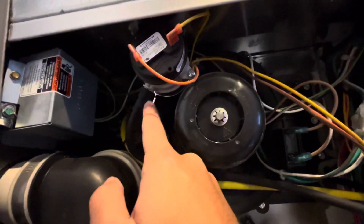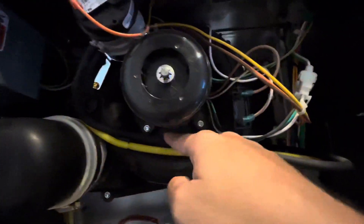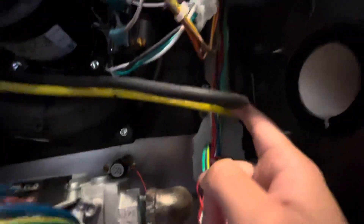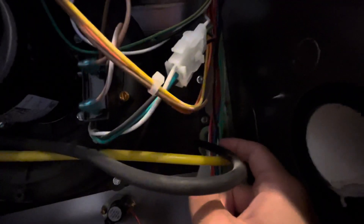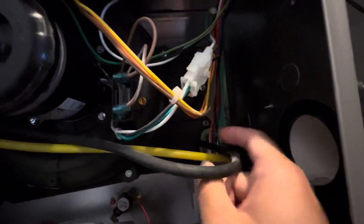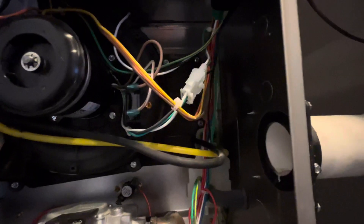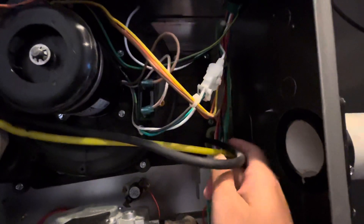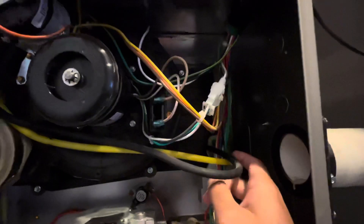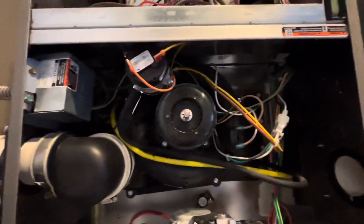In my case, I found that on this pipe, when I detached it right here, water came out — it was clogged. I wiped out the water, re-plugged the pipe, and was able to fix it. Very simple.